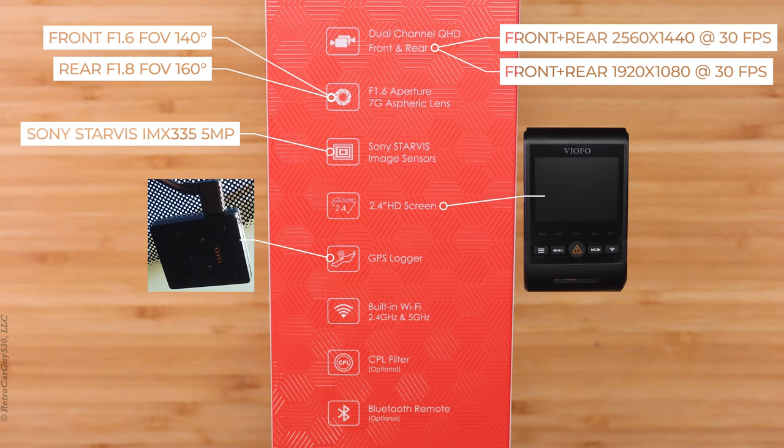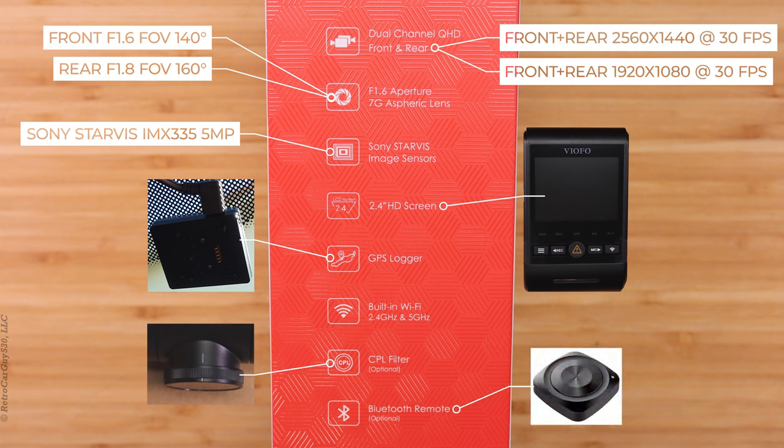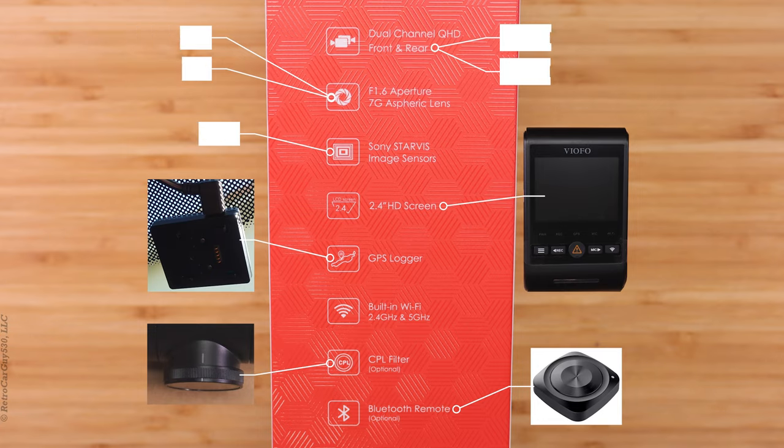The A229 has built-in Wi-Fi support for connection speeds over 2.4 gigahertz or 5 gigahertz Wi-Fi connections. The optional CPL filter, which is sold separately, can be installed on the front camera to help reduce glare and window reflections from the front windshield. Viofo also sells an optional Bluetooth remote which you can connect to the camera; when you press the button it will lock the currently recording video files.